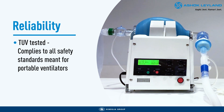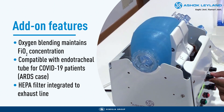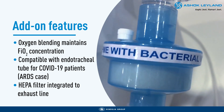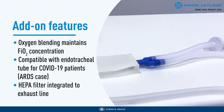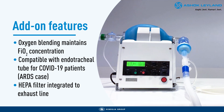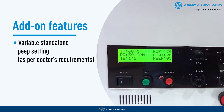We've gone further to ensure that our ventilator is the most complete portable ventilator, with extra features like a provision for oxygen blending to maintain FiO2 concentration, compatibility with the endotracheal tube recommended by doctors for COVID-19 patients with an ARDS case, HEPA filter integrated to the exhaust line to protect doctors and the patient's environment, a complete plumbing kit carefully selected for COVID-19, a state of the art diaphragm valve in the exhaust line to avoid volume loss and improved efficiency, and variable standalone PEEP setting as per doctor's requirements.